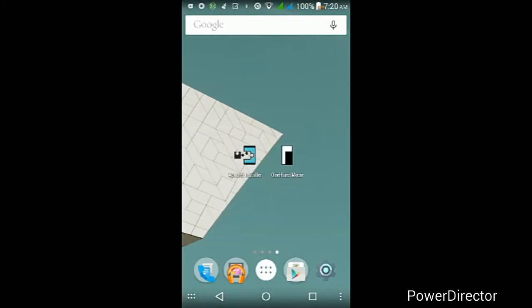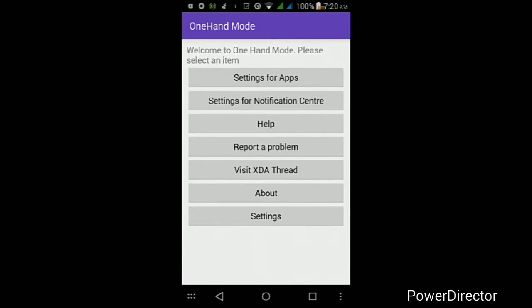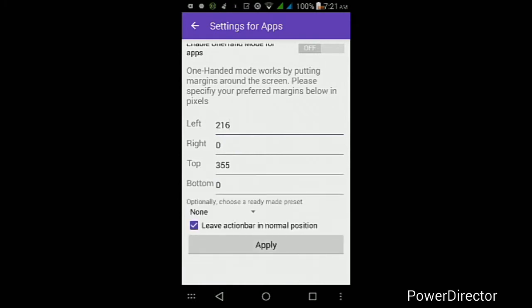Once your device finishes rebooting and you're back at the lock screen, go ahead and unlock it. Then go into your app drawer and find an app called One-Hand Mode and open it up. From here you can change the settings for the one-handed mode for apps and the notification center. Go into Settings for Apps and adjust the settings to whatever you feel is best. I suggest setting Left and Top to at least 100 or 150 to test what it looks like. If you're not sure what to set exactly, you can always choose a preset that's already built into the app.